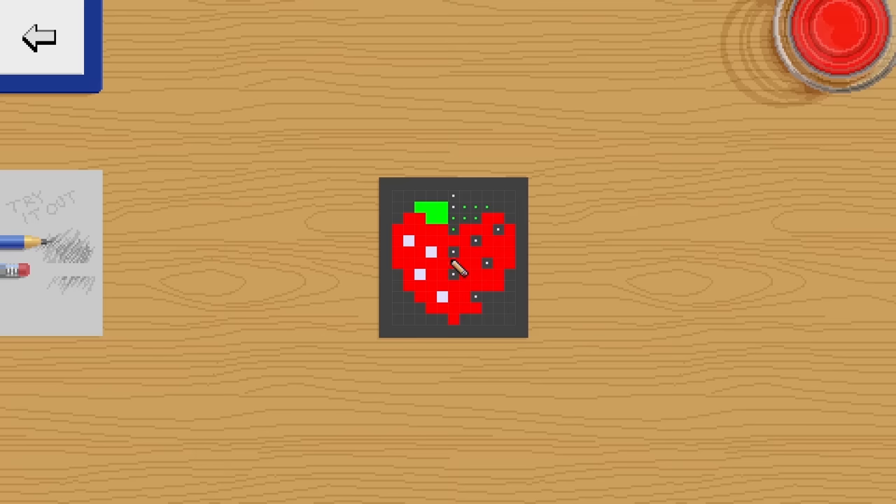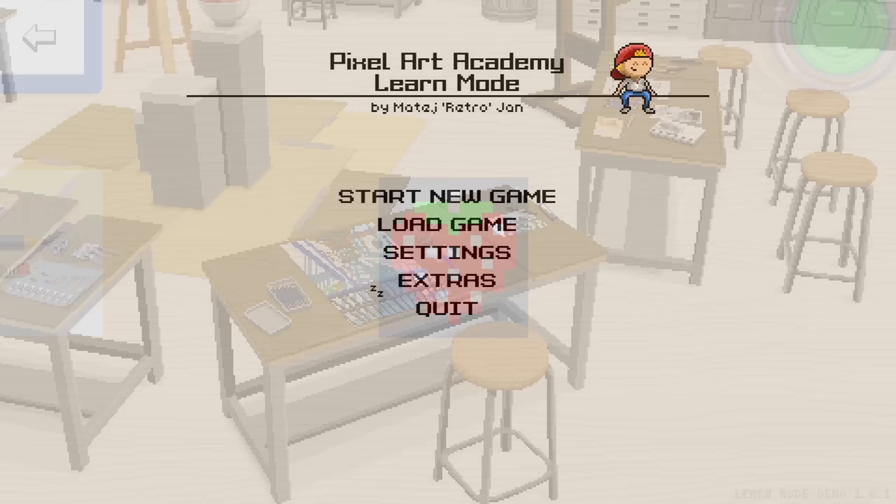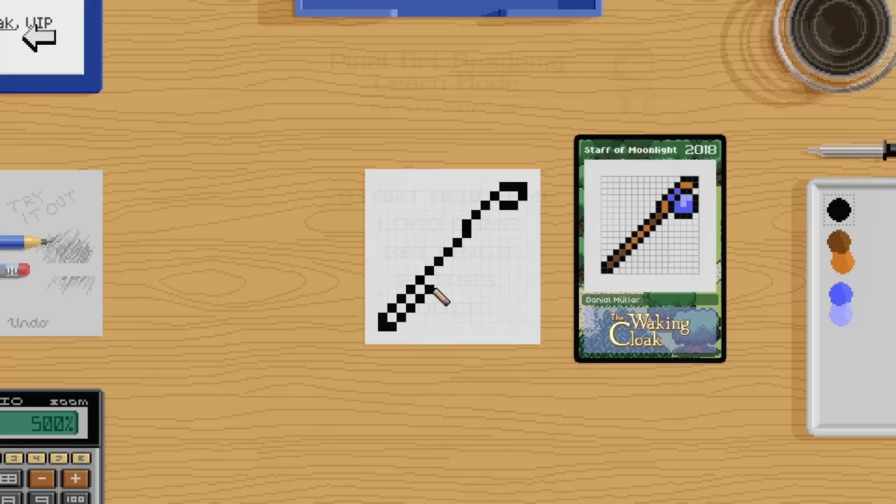Hello there! My name is Brandon and I make pictures out of tiny squares. In this video I wanted to do a little overview of an upcoming game that's been on my radar for a while now. It's called Pixel Art Academy.